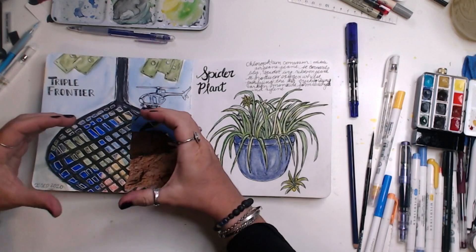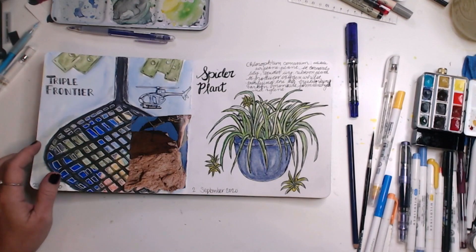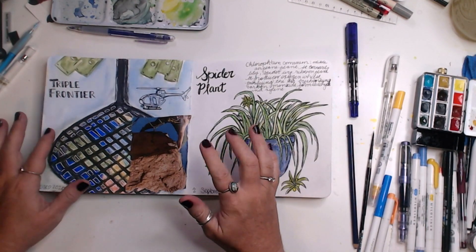This is supposed to be a net with a bunch of bags of cash in it, and that's the helicopter — inspired by the movie 'Triple Frontier.' I don't know, I think I did okay.